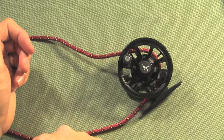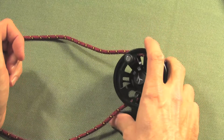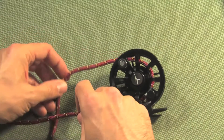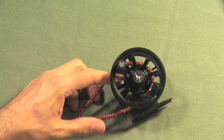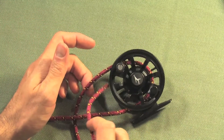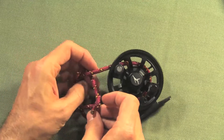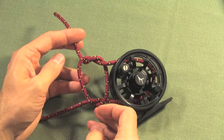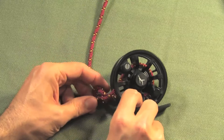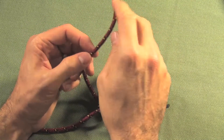Keep in mind that the lower section of cord represents 50 to 150 yards of backing that you'll end up winding onto the reel. Take the short end and tie a simple overhand knot of the backing onto itself, and tighten that down.